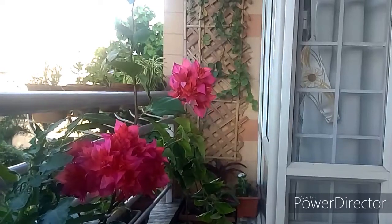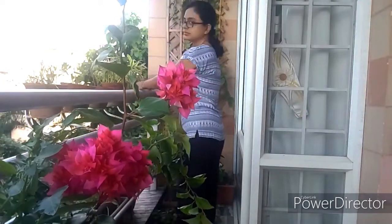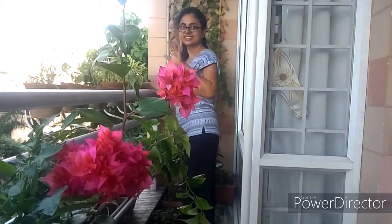Repotting is an integral part of container gardening. Today we will discuss about when and how to repot. Hi friends, welcome to Plantify.